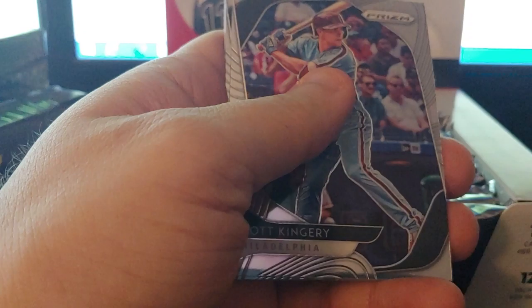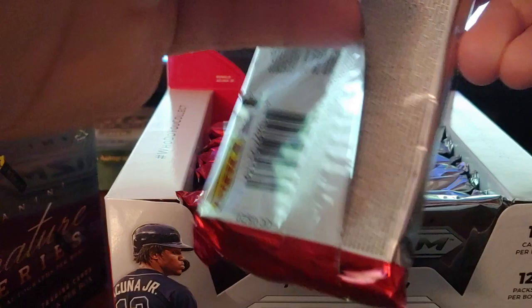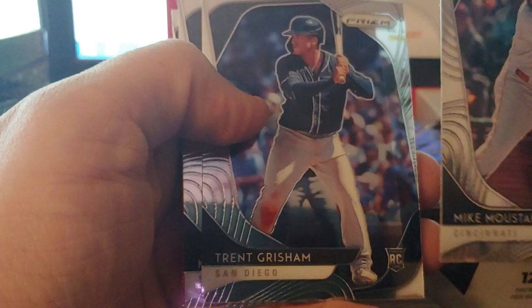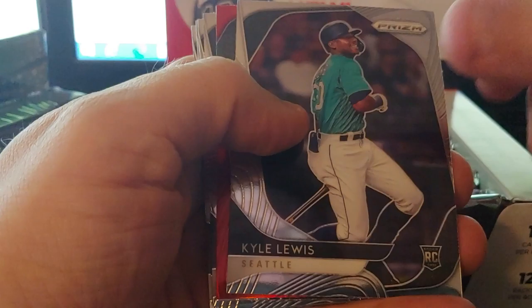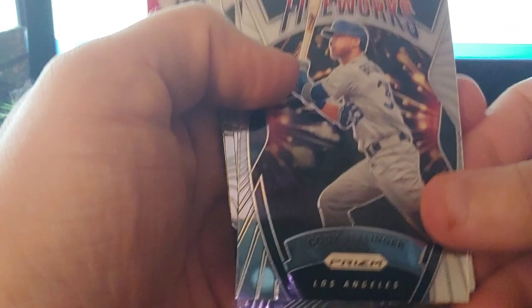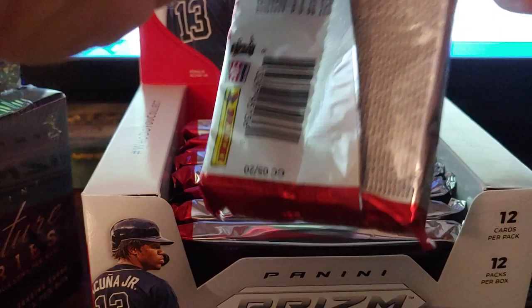Greg Jones, Illuminations Fred Freeman, Kingery, Freeman, Escobar, and Jordan rookie. On to pack three — got another one, Moustakas, Grisham rookie. There's a stock card, Kyle Lewis rookie — Kyle Lewis has been hot. Red Starlink Castro — reds are not numbered, just fancy. And a Clevenger prism.